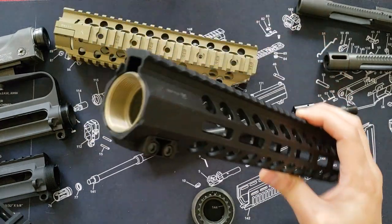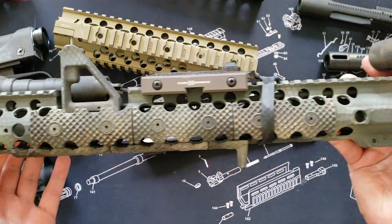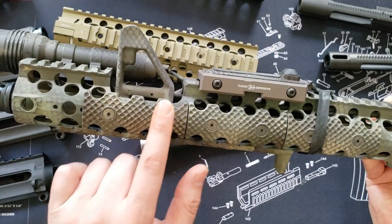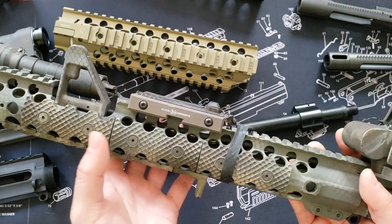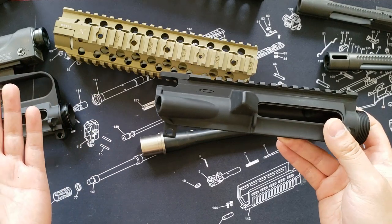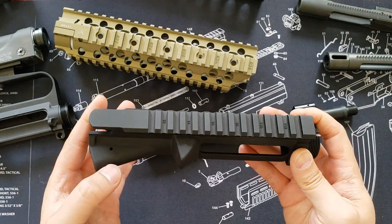Some handguards like the Magpul SL are only compatible with the round handguard retaining cap, so if you have a mid-length FSB-style upper you'll need to knock out the pins for your front sight base to change to a round cap to use the Magpul SL — I learned that the hard way. You're going to insert the barrel into the receiver, thread on the barrel nut, torque it down to manufacturer specifications, and then mount your handguard from there. This is the Centurion Arms two-piece with FSB cutout, which clamps onto the GI barrel nut using additional cutouts to capture the protruding edges.